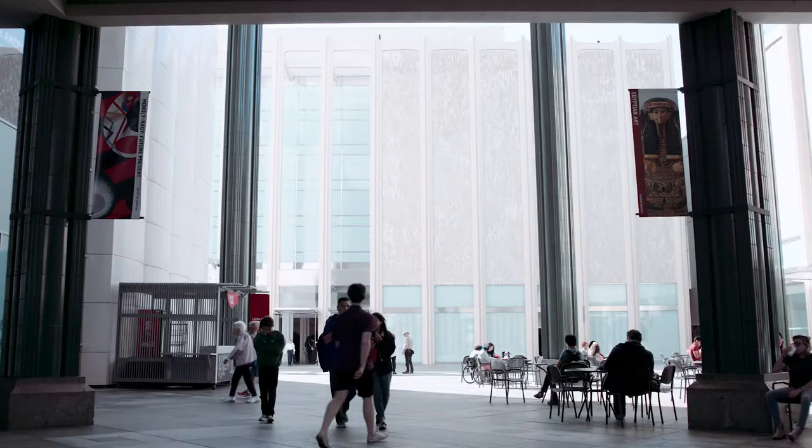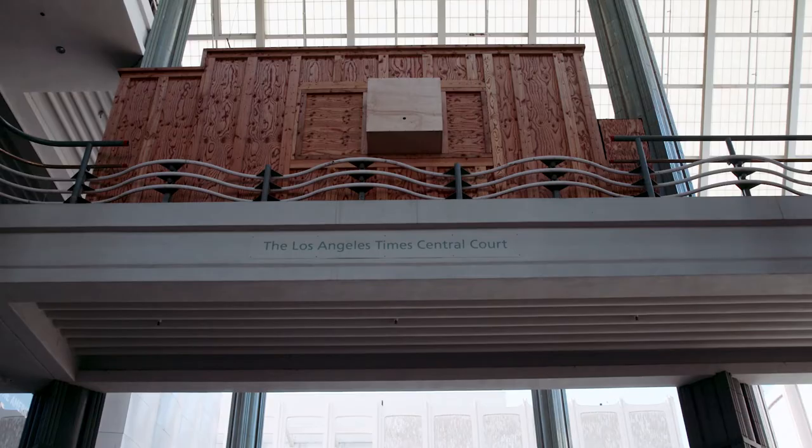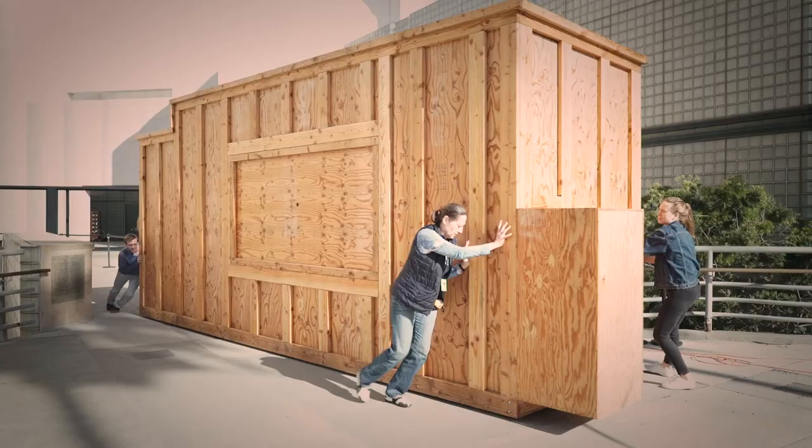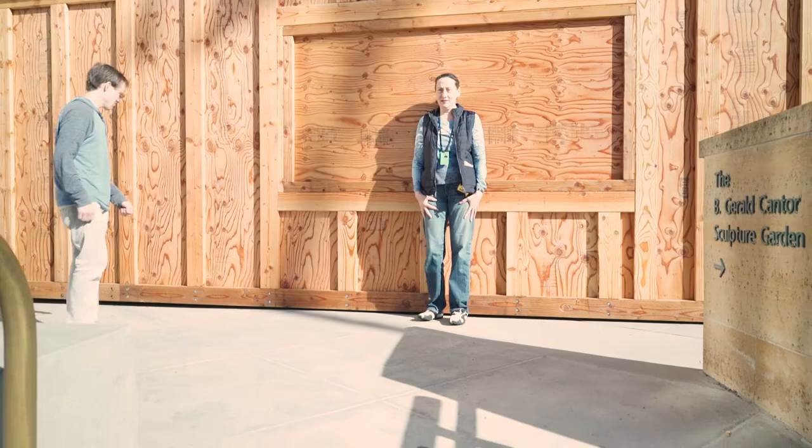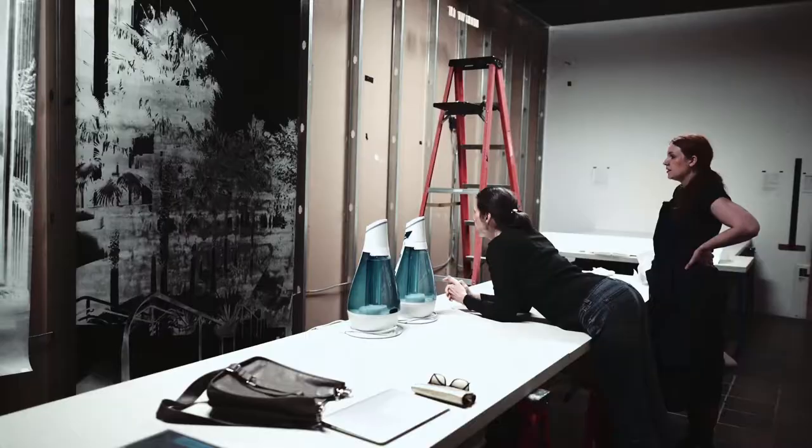Luter's project at LACMA, which is sponsored by Sotheby's, has three areas of focus. First, she's working outdoors, using a mobile camera on wheels to capture exterior views of the original buildings.